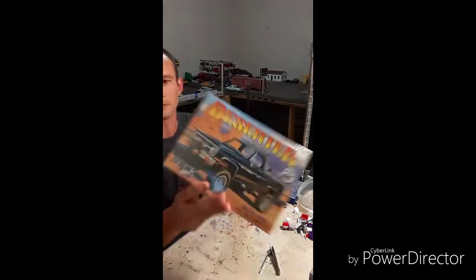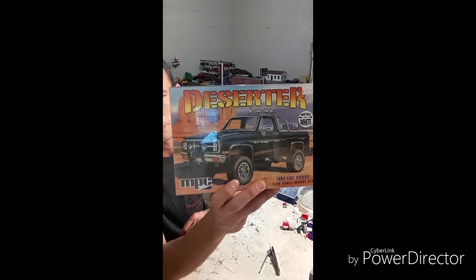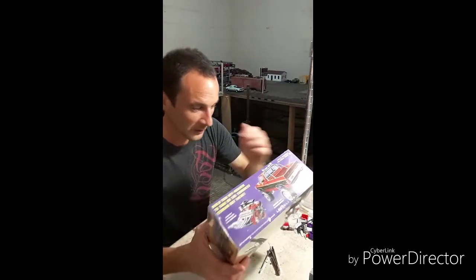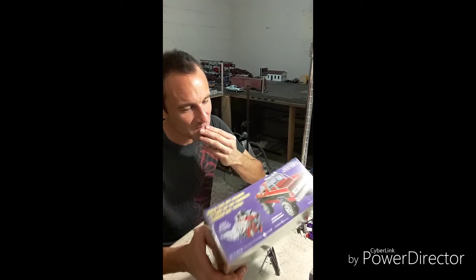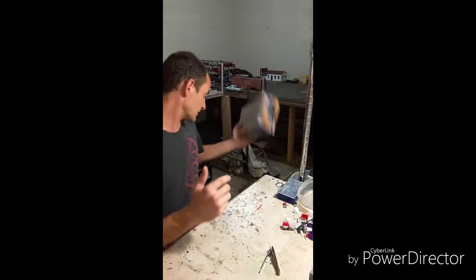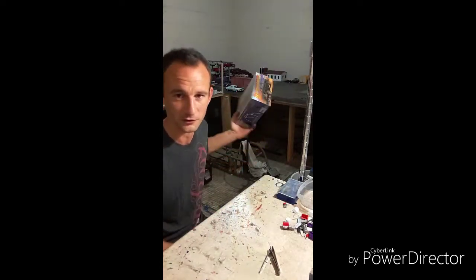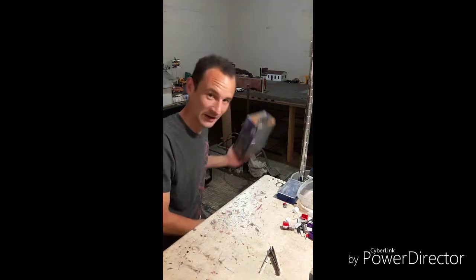I built this one probably two or three times at least. There's a new GMC kit that came out that's basically the same thing — I can't say it's exactly the same, but I like this one better than the new one.